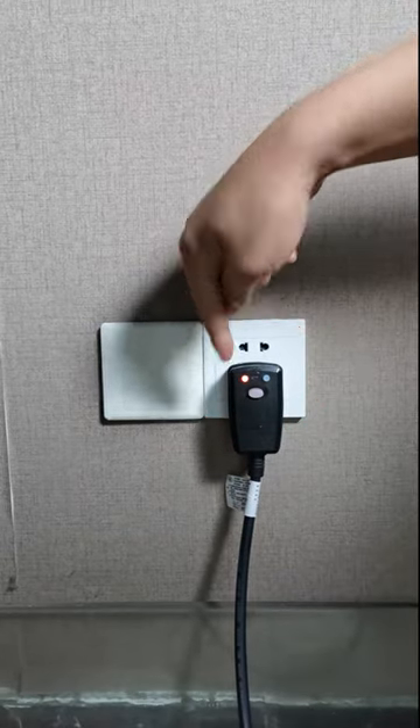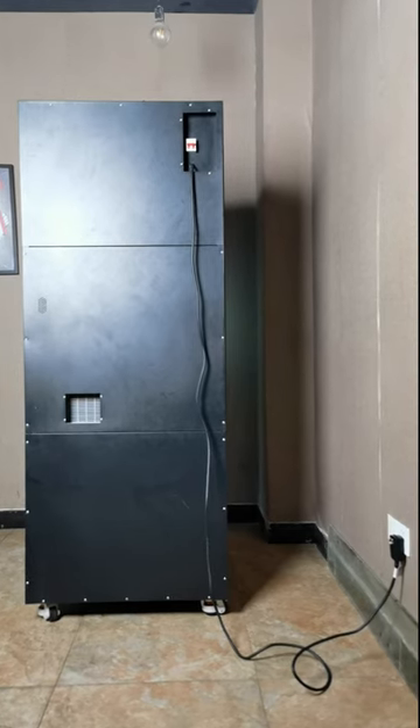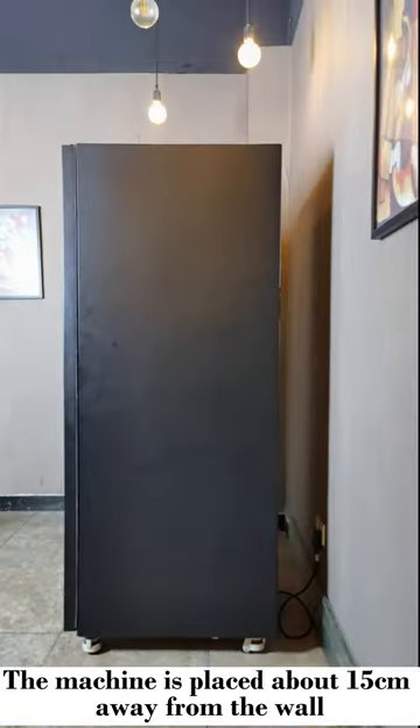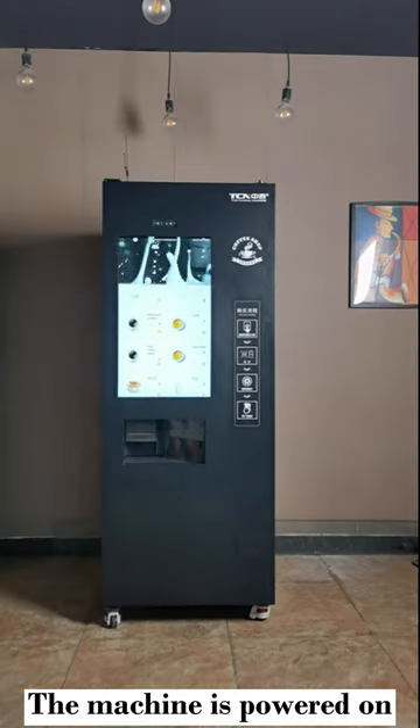Plug in and power the machine. Turn on the machine power switch. The machine should be placed about 15 centimeters away from the wall. The machine is now powered on.